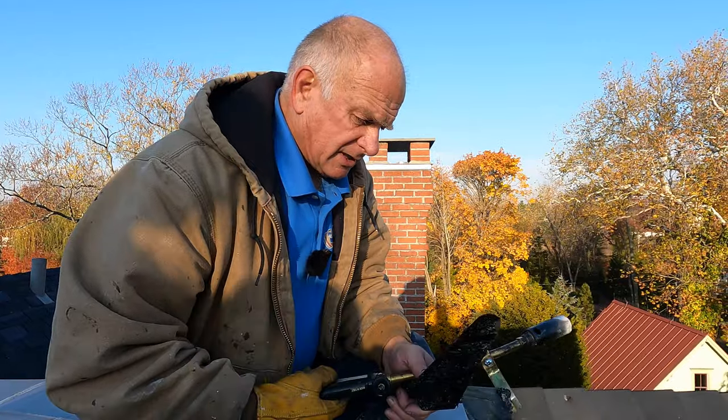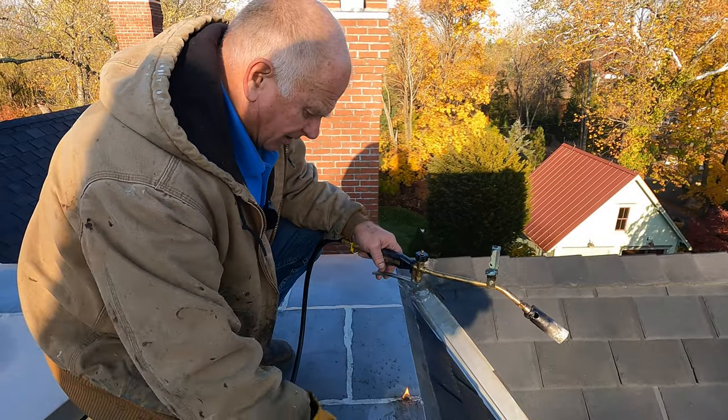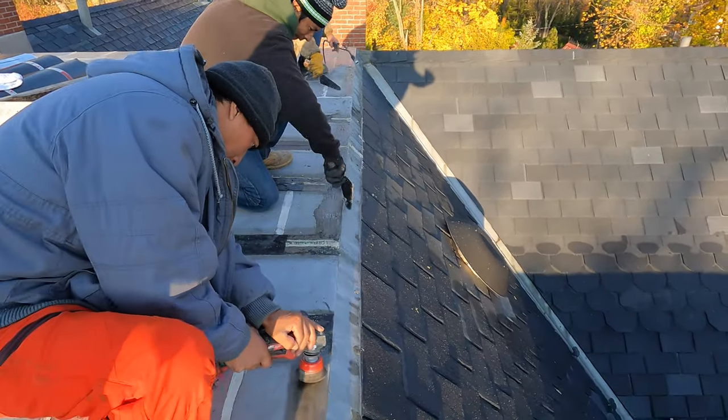Another way to remove this aluminum asphalt is to use a tool. After I got most of the aluminum asphalt coating removed, I come with a grinder and clean it up, then take lacquer thinner.